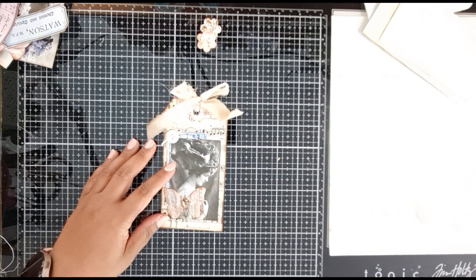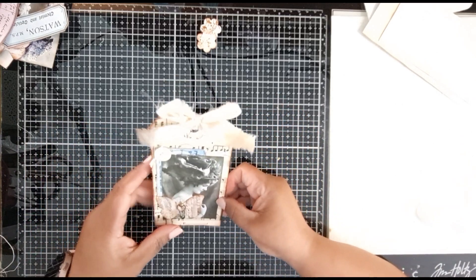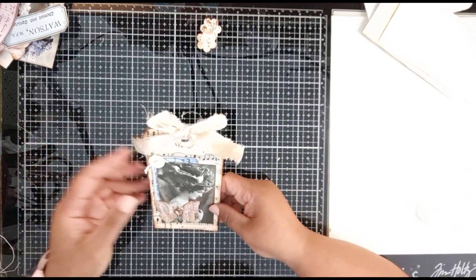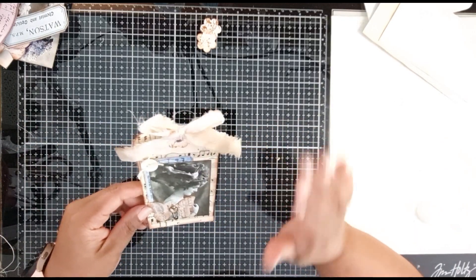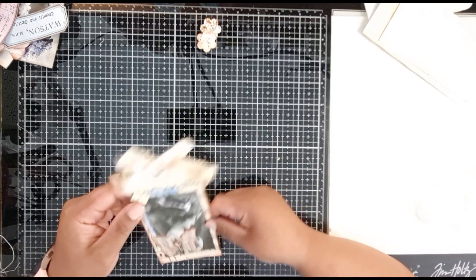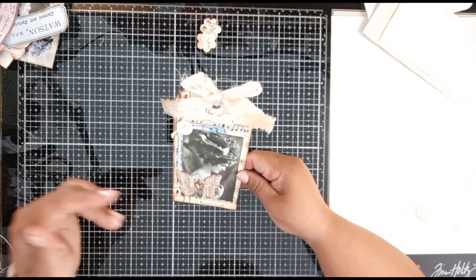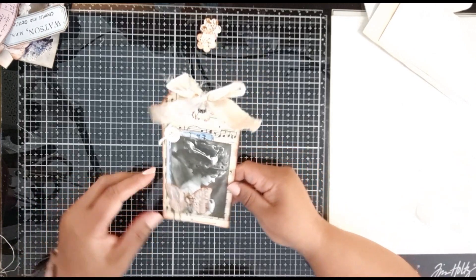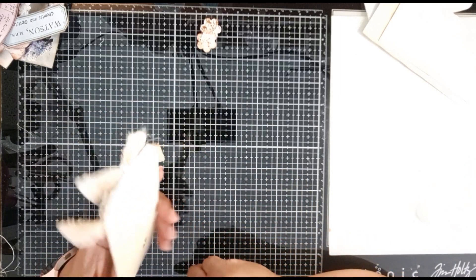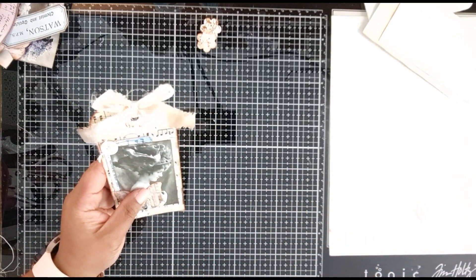I honestly can't remember whose pin it was, but I sometimes pin these things and then look through them and get the idea. I was like okay, I need to make something like this. I can't remember - I do apologize - if I find the pin I will put it down. So this is it, and I wanted to show you what I used.